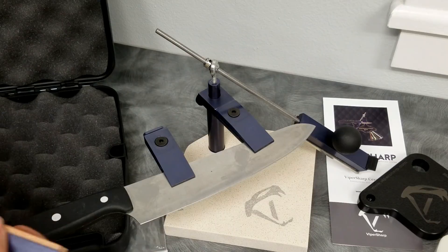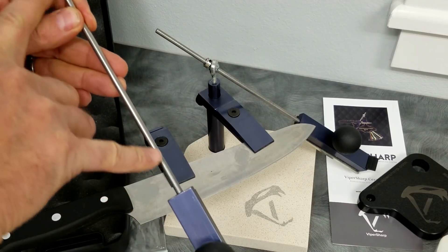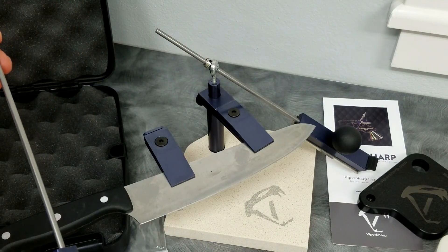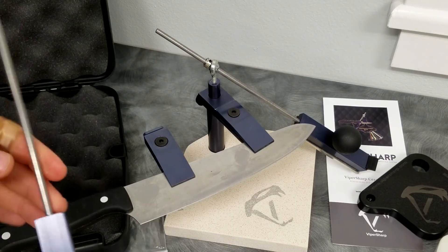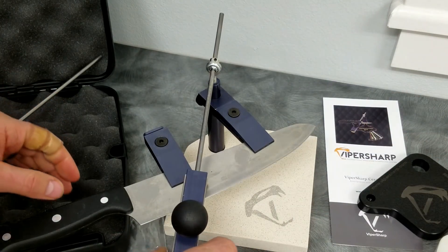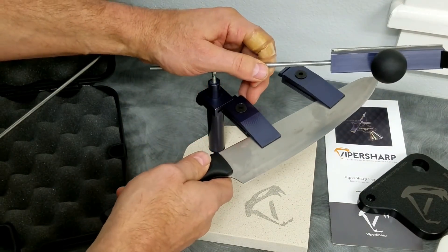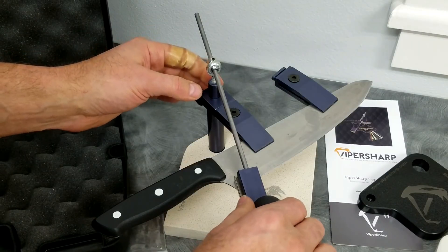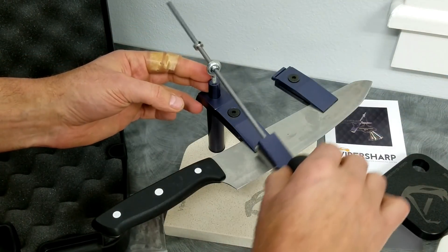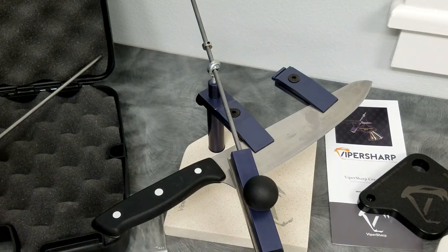One other thing: this length has increased from the first version of Viper Sharp that I did in 2016–2017, so we've got a longer range there. That's part of what helps with doing a big knife like this. If we've got a longer blade, then we can adjust so we can sharpen that whole edge. With an eight and a half inch blade, you can do that in one pass with very little variation on the angle.